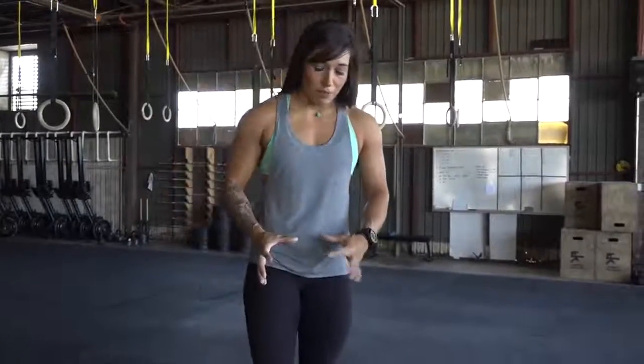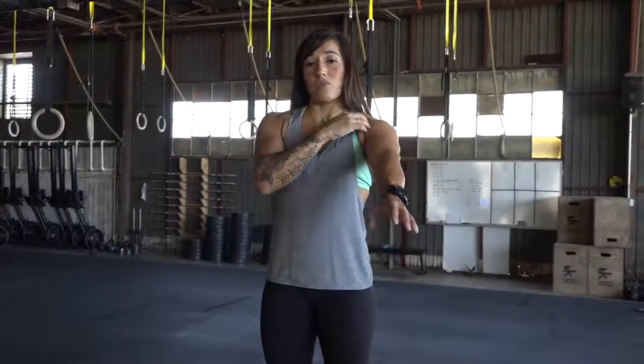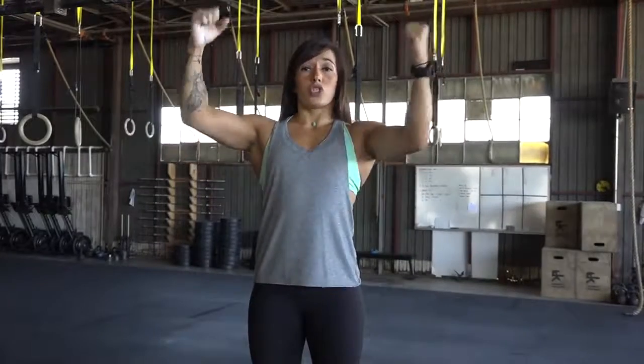One of the drills I like to have people practice first is have them on a box — they're supported. The reason why is to understand the movement coming from the shoulders. A lot of times when people start to practice butterfly pull-ups, they want to use too much of their hips and too much arms, and they haven't quite mastered making that shift to a global movement.